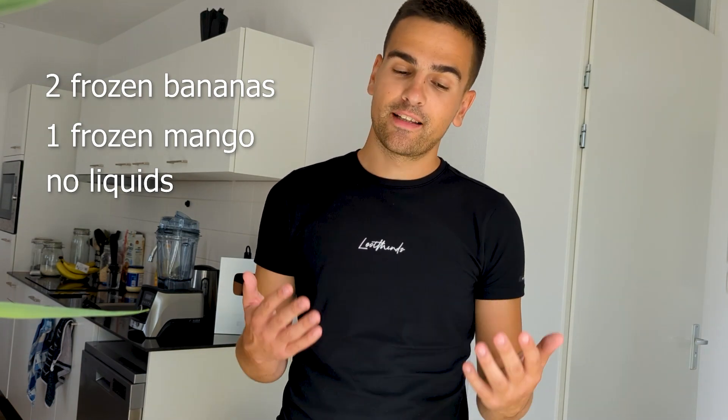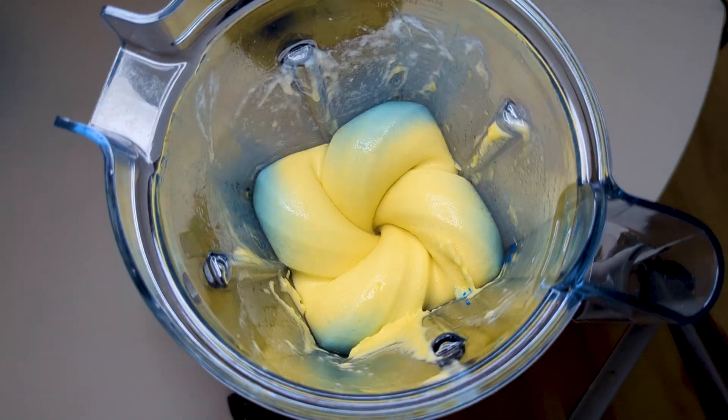Let's make the world's thickest smoothie. We're going to use frozen bananas, we're going to use frozen mango, and we're not going to use any liquids because we want to make the world's thickest smoothie — we don't want to thin it up. We're also going to use a secret ingredient that is going to make our smoothie very bright and blue, which is going to be super mesmerizing, so stay tuned and let's hop into the video.